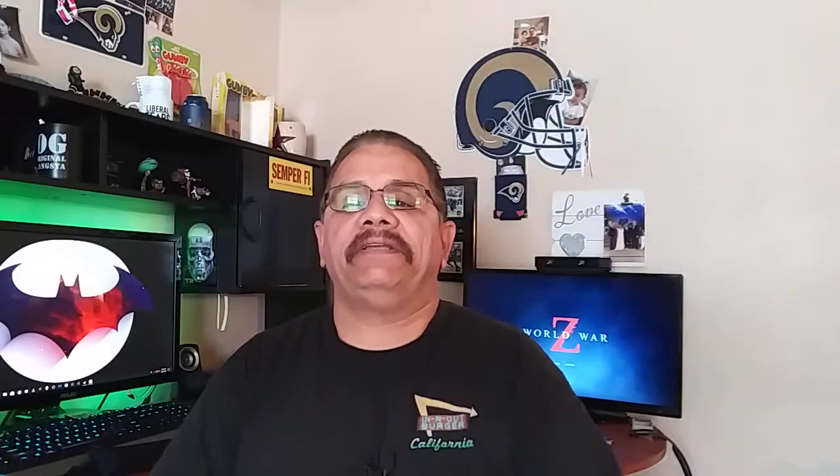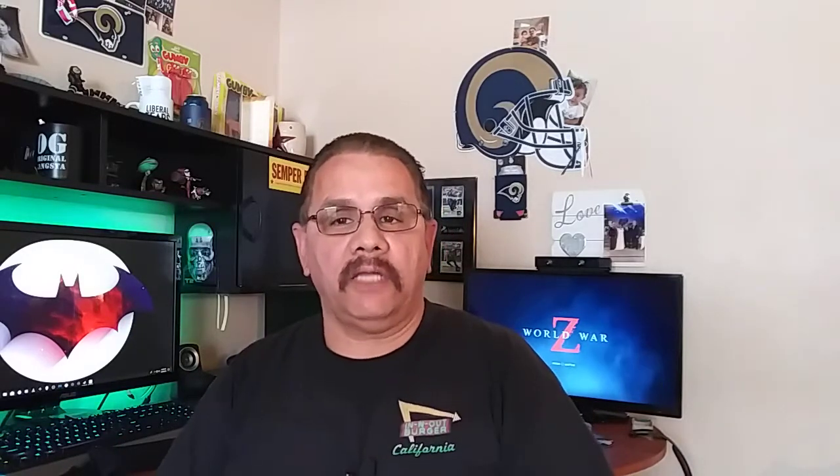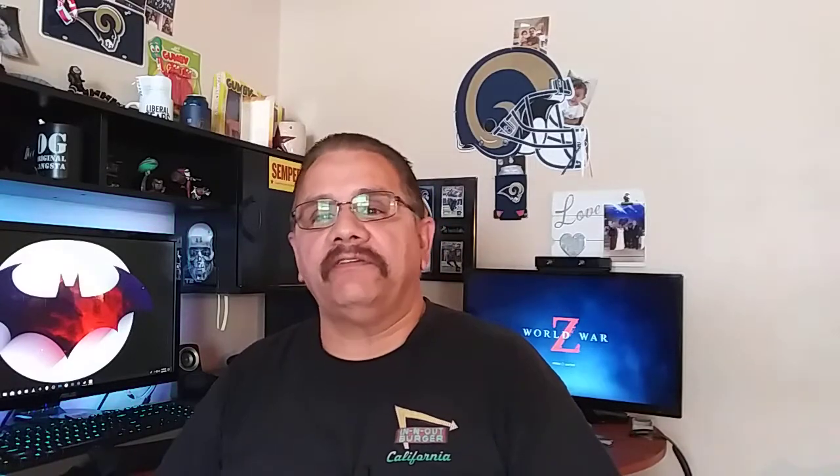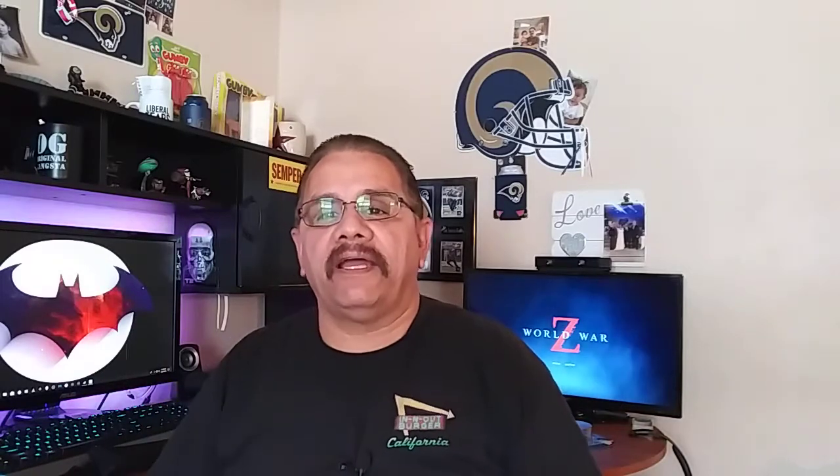Welcome back everybody, this is OG Gaming and today I have an unbagging — I can't say unboxing because it's not a box. I found this new contraption on Barnacly; he has a channel they call the nurbgasm, pretty cool guy. I subscribe to his channel and one day I was watching it.